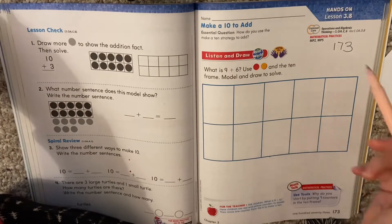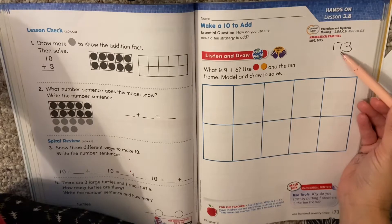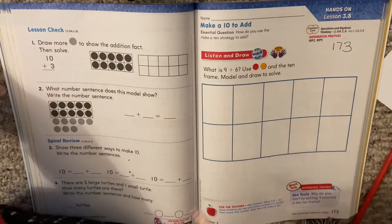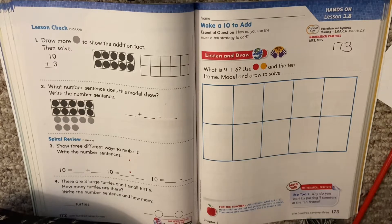Hi my first graders. Today we're working on lesson 3.8. That's page 173 in your math books. If you're not on page 173, you want to get there now. It says: what is 9 plus 6? Use circles and the 10 frame. Model and draw to solve.